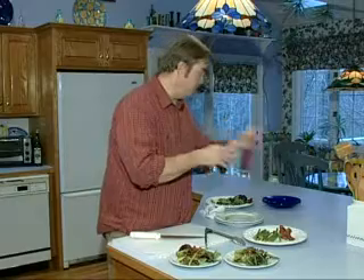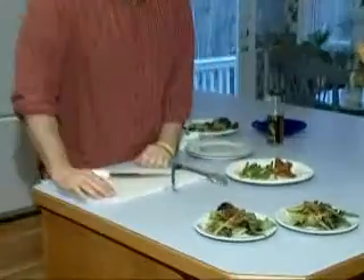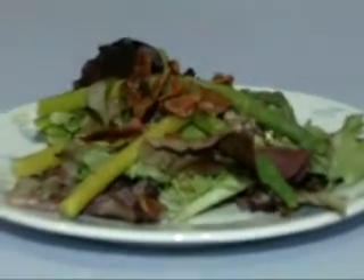Very healthy. So there you've got a little asparagus bacon salad right out of the refrigerator.